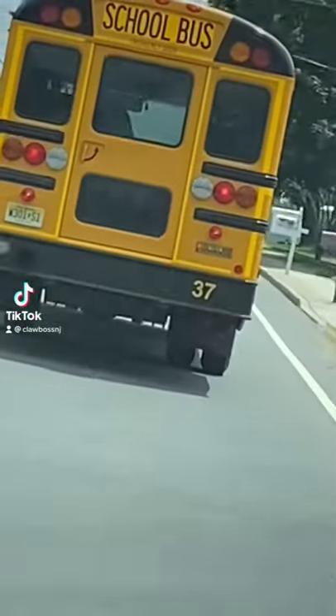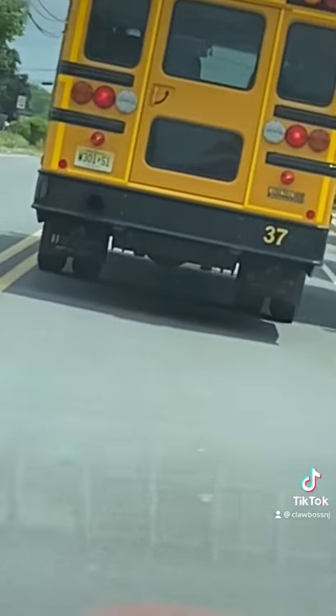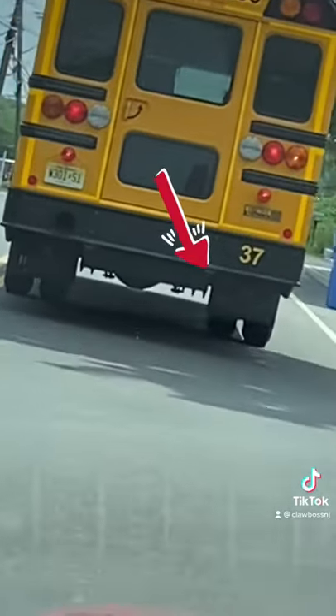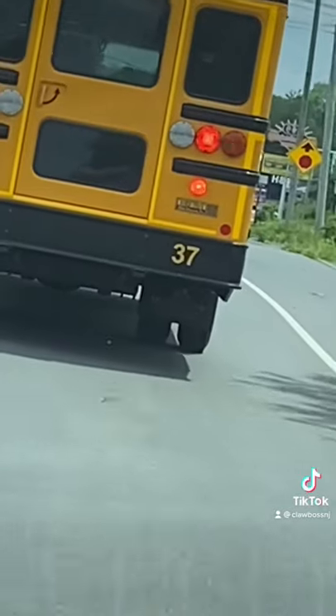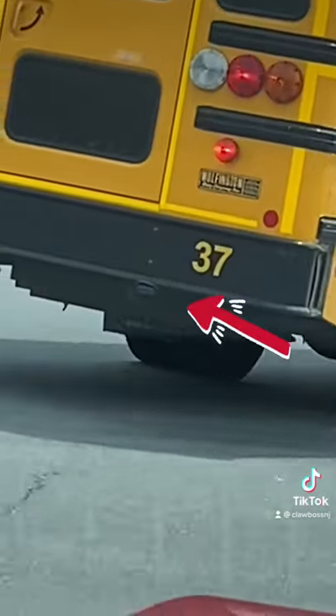So I'm driving back to school on the bus and I notice there's like these hooks on the back of the bus, and I don't even know what they are. I'm going to try and show you guys when this bus turns. There's these two hooks on the bottom of the bumper — not the tow hooks. You guys see them? What are they for?